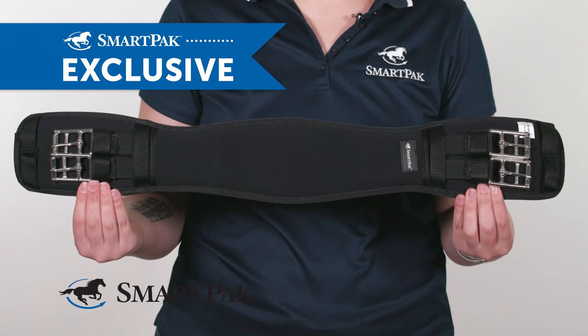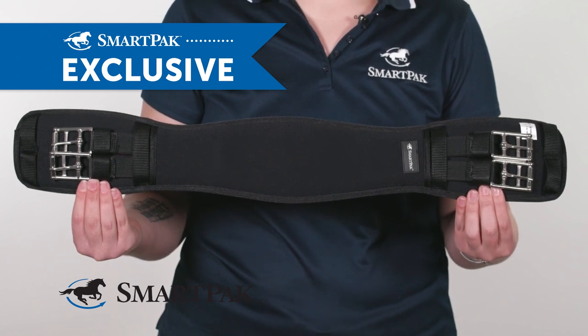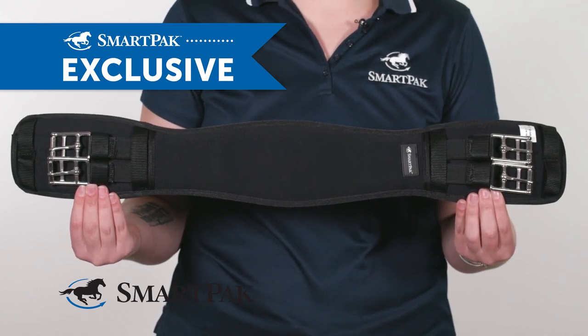This girth is an absolute game-changer for me and my horse. Of all the girths I've ever had, this one is definitely my favorite because of how comfortable it is for Freckles.